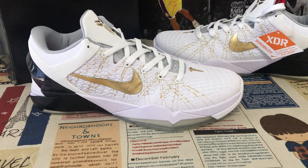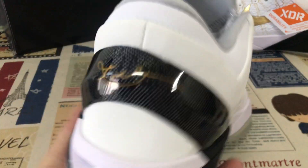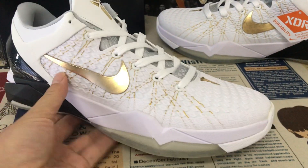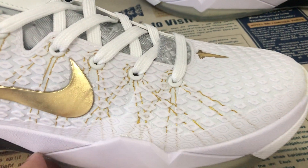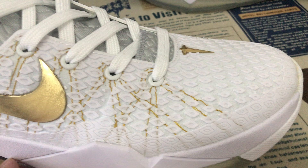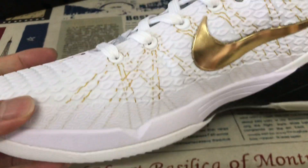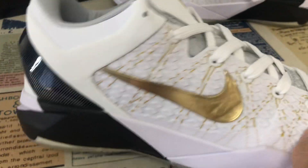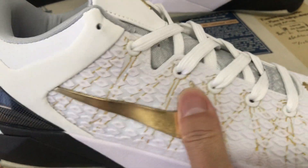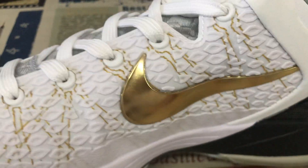Hello everyone, let me show you the Nike Kobe 7 Elite Home. The home colorway comes in white, gold, and black. It is made of white mesh with an embossed snake texture design, and the Swoosh check is gold color with an embossed design as well.